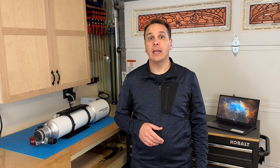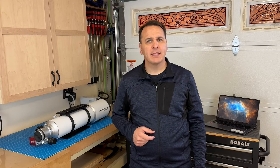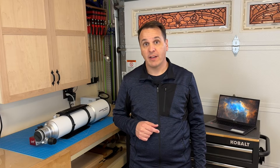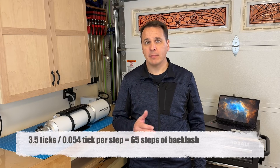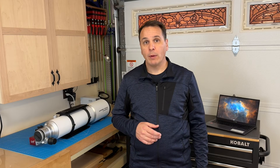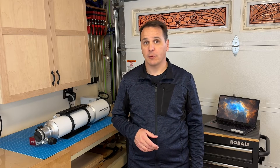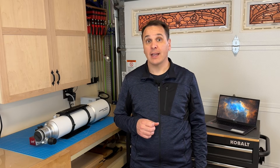Then move the focuser inward by the same 500 steps. In my case I went from position 97 back to 73.5, but we expected to return to 70. The difference is the backlash: 3.5 ticks on the dial gauge. Since one step equals 0.054 ticks, 3.5 ÷ 0.054 is about 65 steps of backlash. You can do the same measurement in the other direction and the value should be very similar. Since the device uses the overshoot method for backlash compensation, we'll use a value larger than the one measured — I ended up using a value of 150, and it works well.